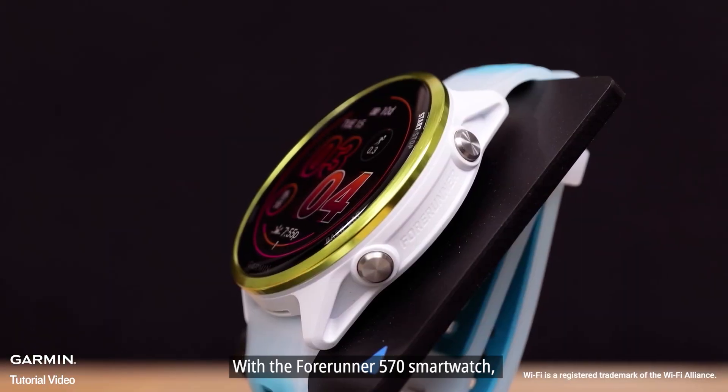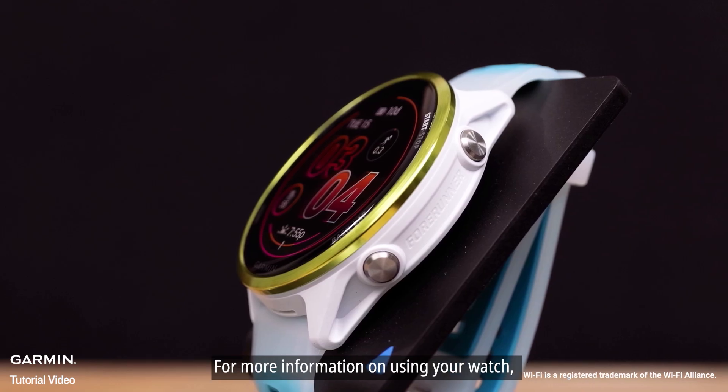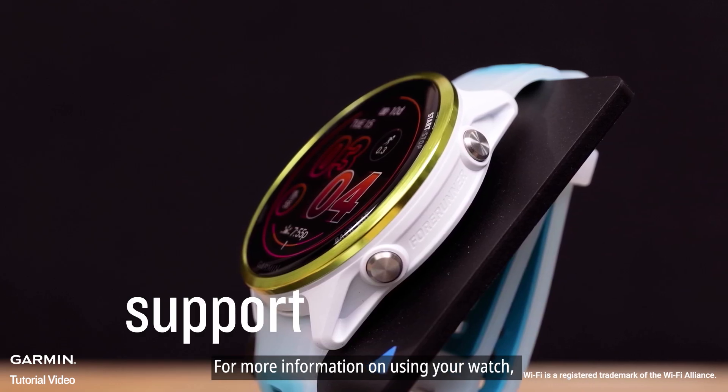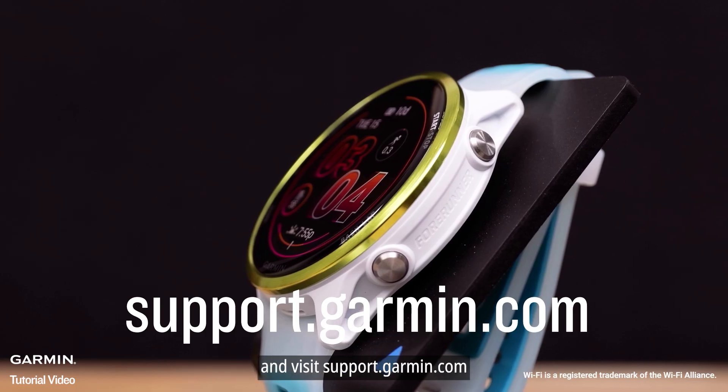With the Forerunner 570 smartwatch, you have the perfect tool to help you outshine your competition. For more information on using your watch, subscribe to our Garmin Support YouTube channel and visit support.garmin.com.